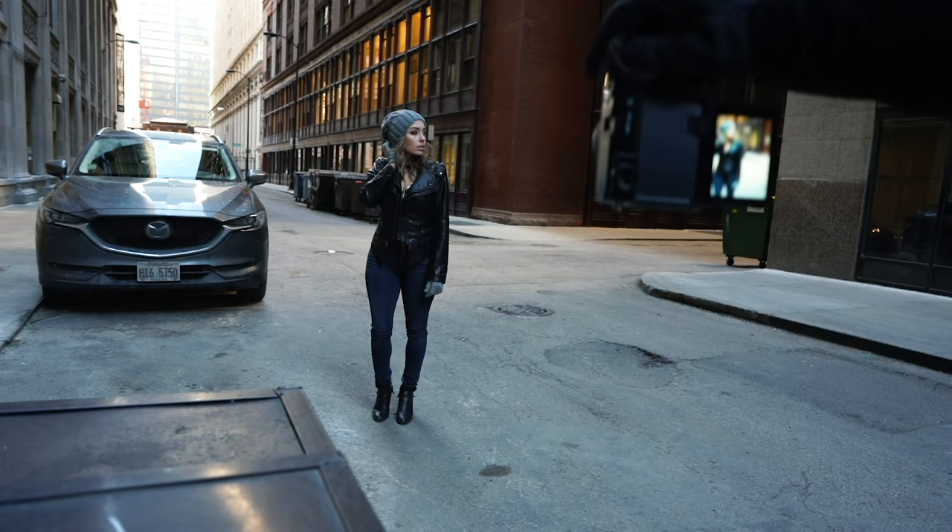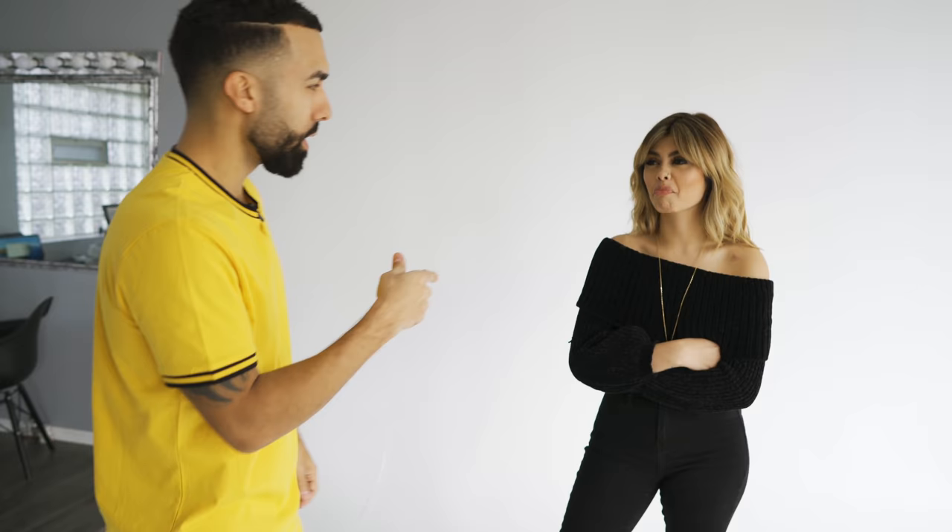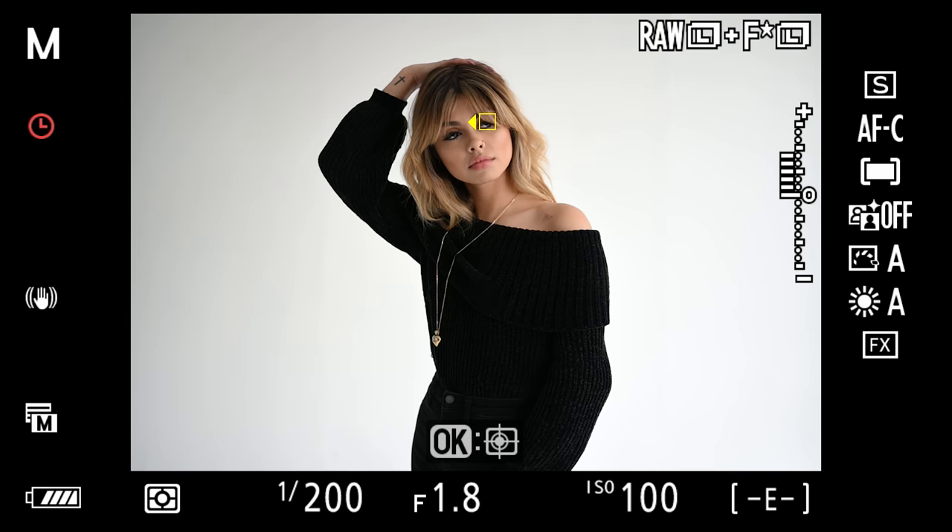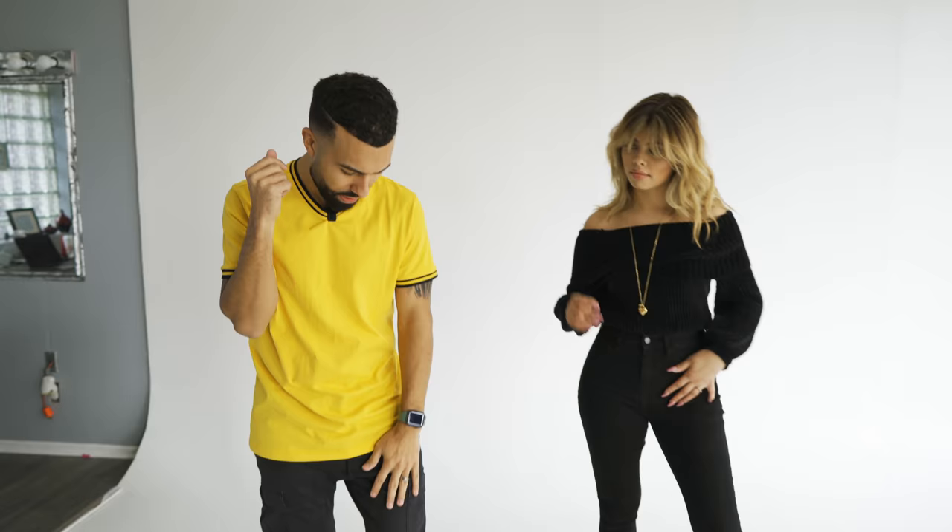Pose number two — don't overthink this one. It's not even called anything. It's just one hand up, one hand down. One hand up, one hand down is not just literally raising your hand — it's like having one hand near your hair or somewhere on your upper body, and one hand down, even by your pocket or on your leg.